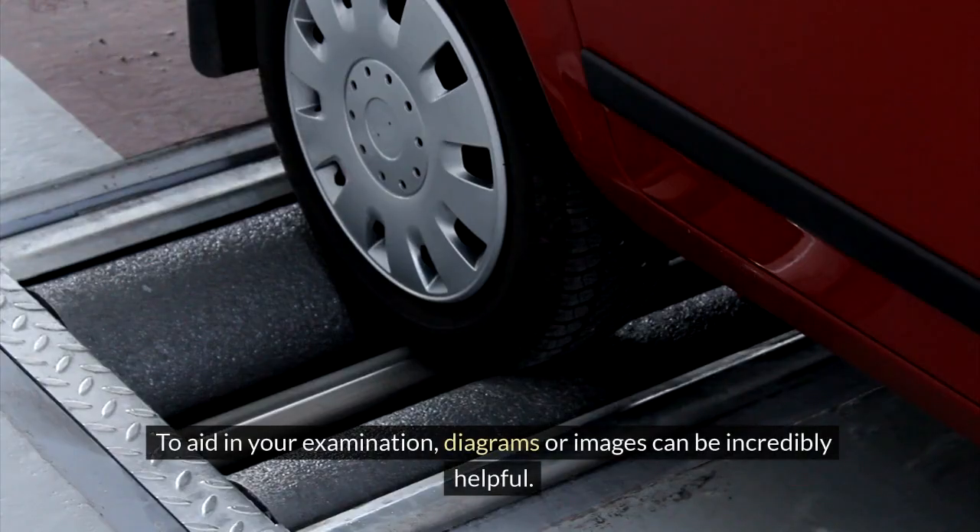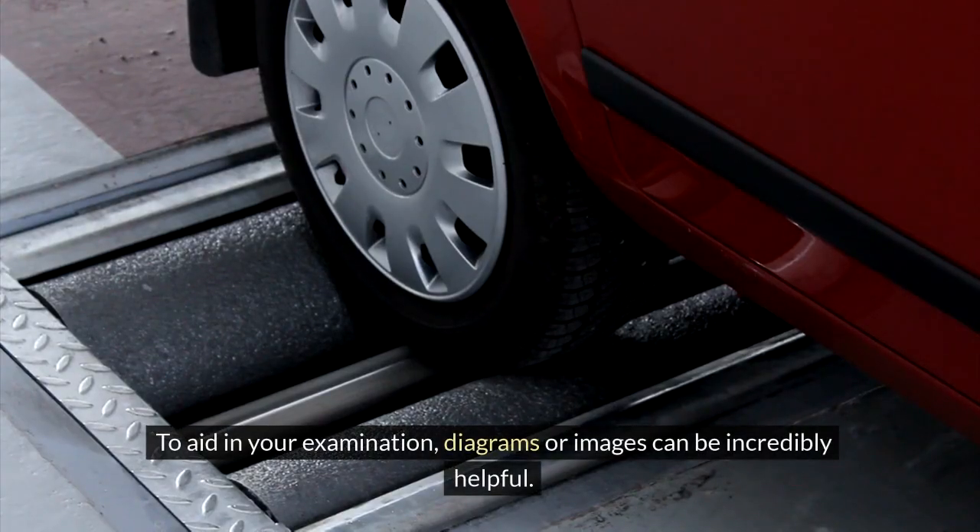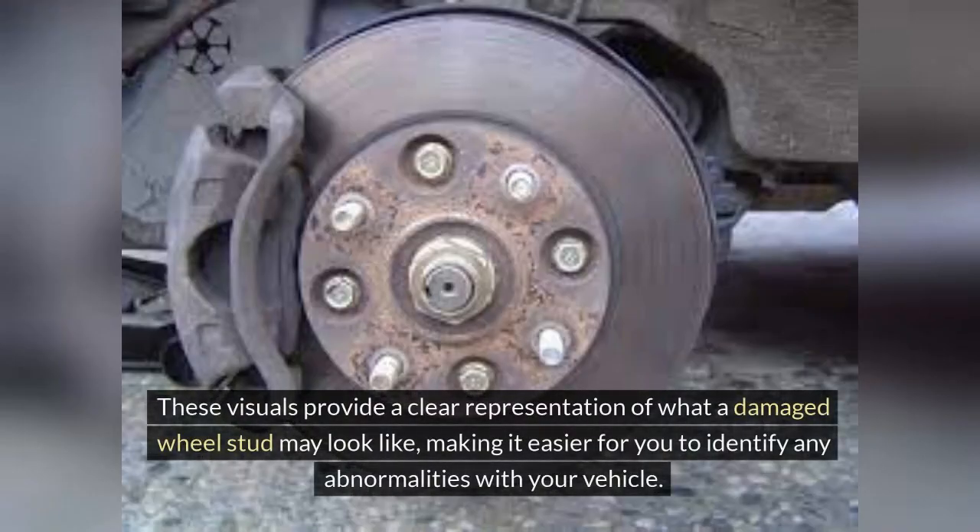To aid in your examination, diagrams or images can be incredibly helpful. These visuals provide a clear representation of what a damaged wheel stud may look like, making it easier for you to identify any abnormalities with your vehicle.